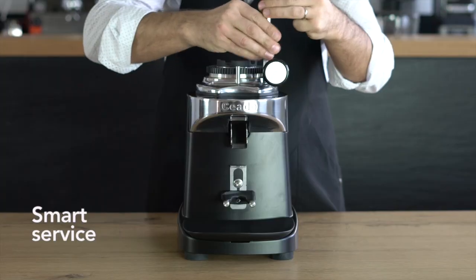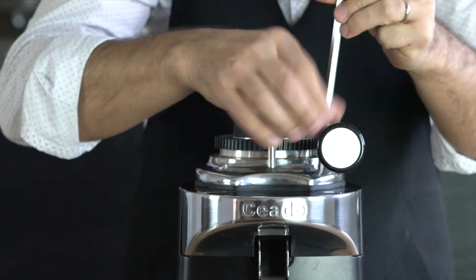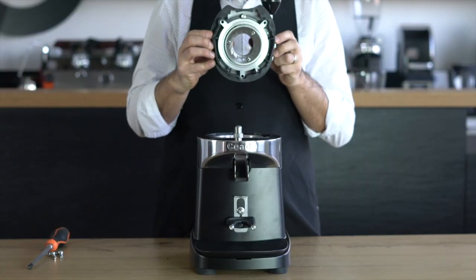The new anti-blockage structure and the facilitated access to the burrs simplify and reduce the cost of maintenance operations.